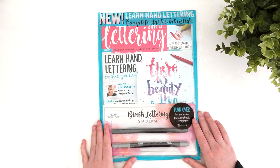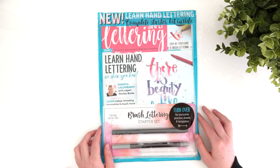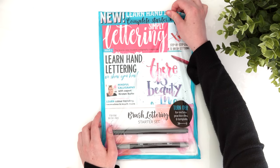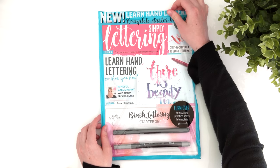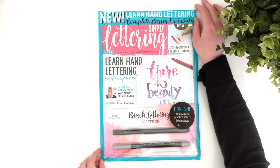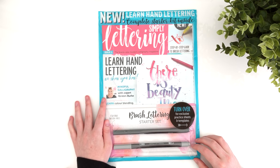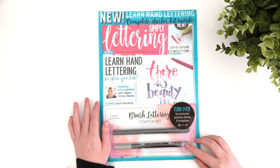Hi everyone, welcome back to my channel. Today I'm going to be reviewing what I believe is the UK's first lettering magazine. I was really excited because I've honestly spent months and months keeping an eye out for one and I just couldn't find one. Looking online there didn't seem to be anything available, so there was definitely a gap in the market. And then last week I finally came across one — it's called Simply Lettering and it's the very first issue.